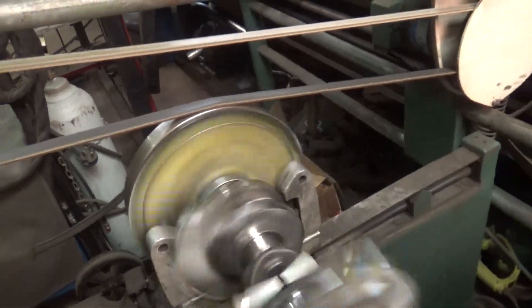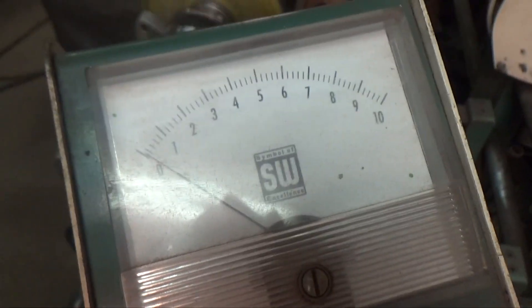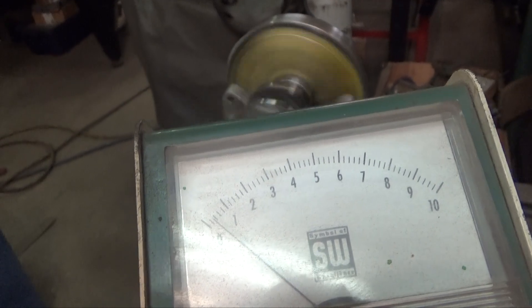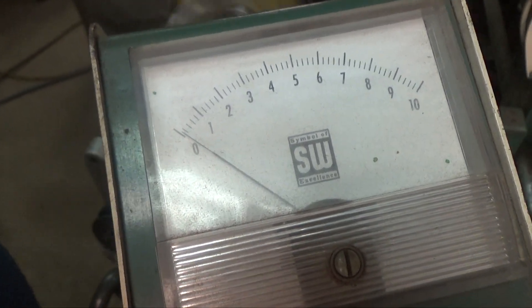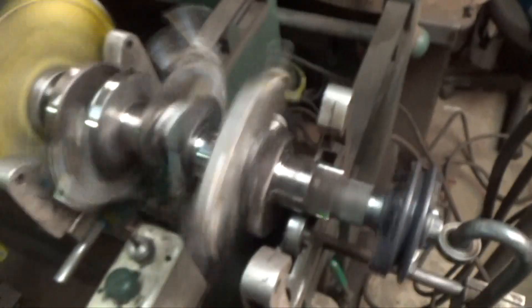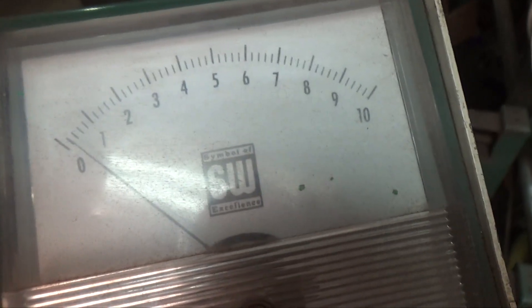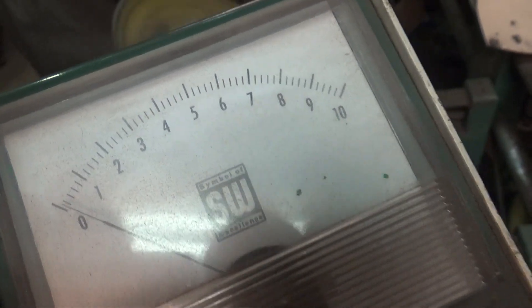The trick is to get it spinning up with that needle not moving. Spin it up as much as you can and watch the needle — you can see the needle there with the thing spinning. Like that, you've got your needle hardly moving. That's on the left. Check the right side — switched it over, and still the needle's not moving, going up just a little bit but not much. If it doesn't go above number one on your finest setting, you know you've got it pretty darn close.